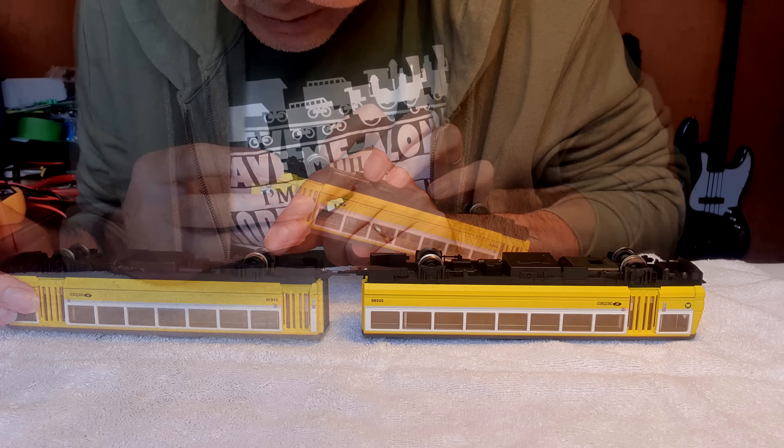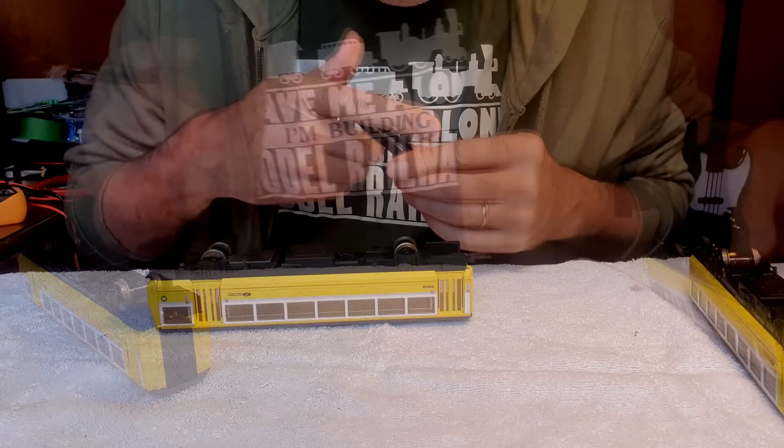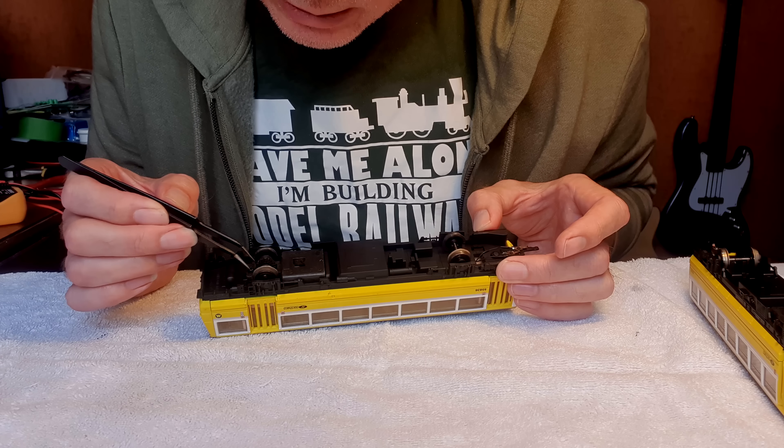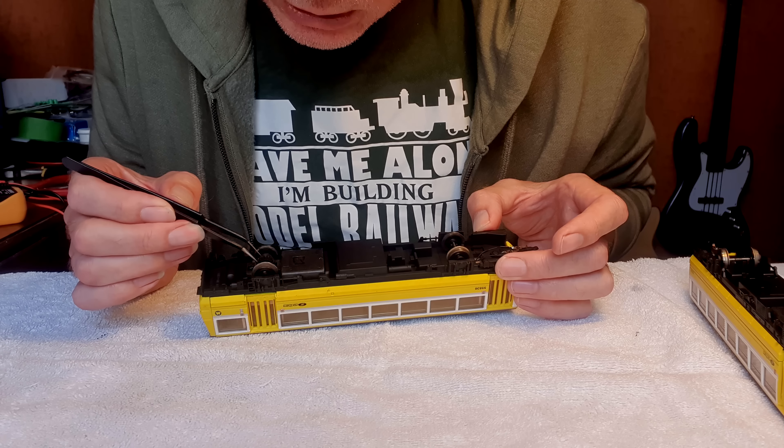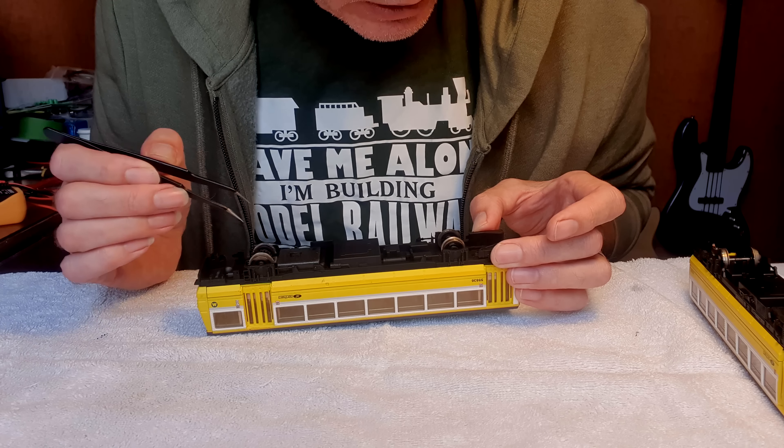Just looking at this there's a bit of fluff, the gears look very dry, there's a lot of fluff inside there. I think it probably just needs a clean up, sort those broken wires and it'll probably be okay. Huge amounts of fluff in there — this has been getting run on old carpets. So all we need to do with the dummy car is solder that wire back on and clean the wheels and pickups. We'll get some lubrication in there because that gear is very dry, and again clean up all the wheels and pickups.